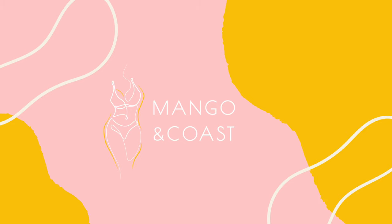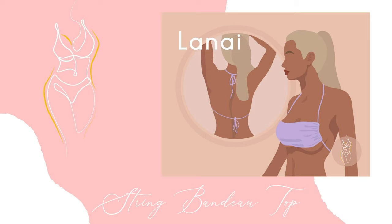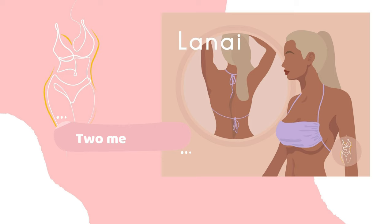Hello everyone! Welcome to Mango & Co's Patterns. My name is Marci and in today's video I'll be showing you how to sew a string bandeau top, also known as the Lanai pattern, in my Etsy shop. The Lanai pattern is a string bandeau bikini top that ties around the neck and back. In this tutorial I'll be teaching two ways to sew this top: non-reversible and reversible.